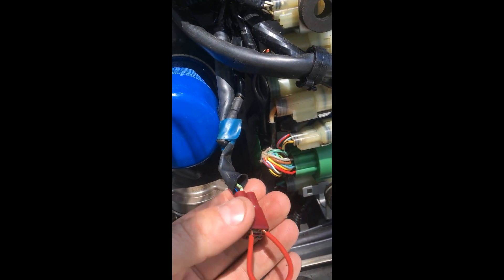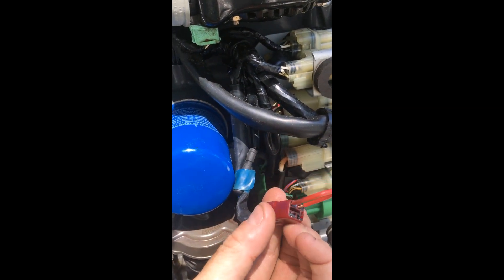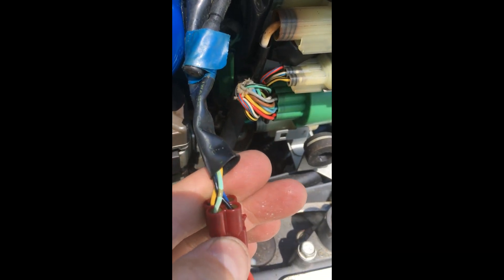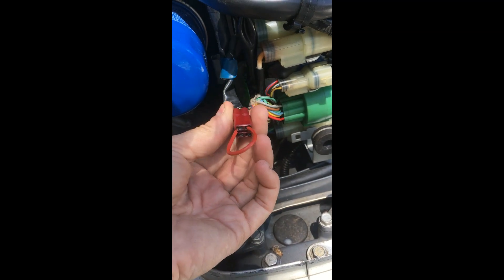Someone in a thread said it's the wires closest to the engine, but the way mine sits it's actually the wires further away from the engine. They do say it's the lime green and a black wire that you're supposed to short to get the codes.